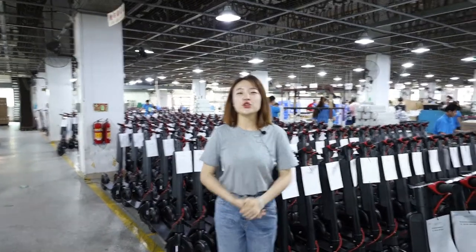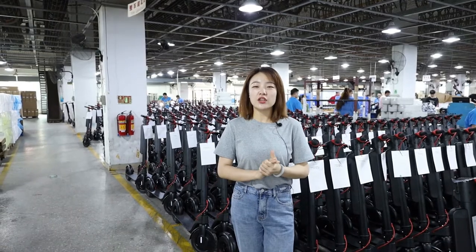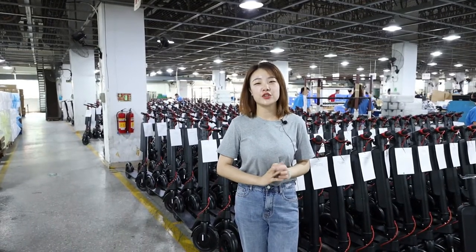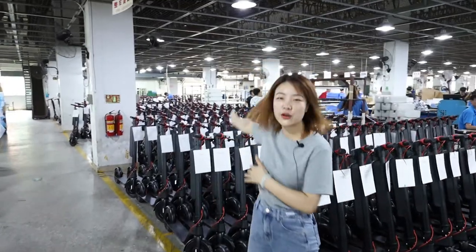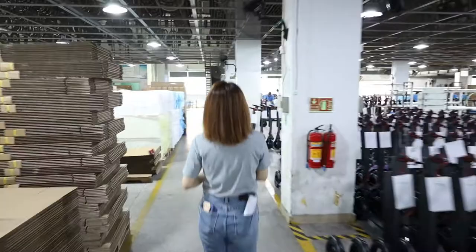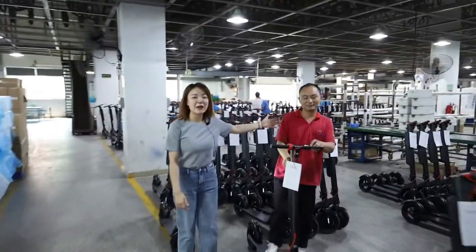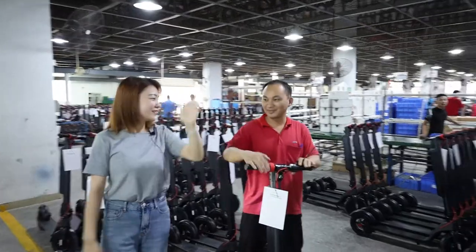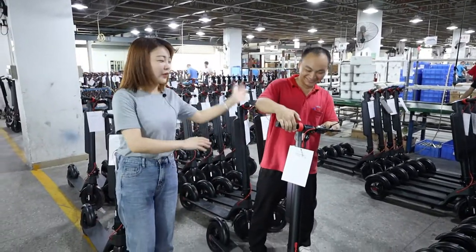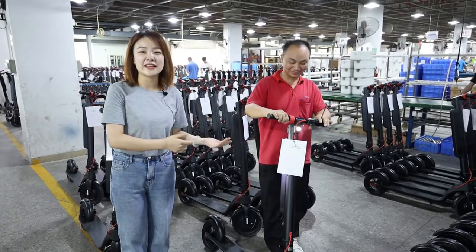We just did the riding test. After the riding test, if the scooter has no problem, we will send it to the 2B inspect area. Let's go — we will show you what's going on in the 2B inspect area. This is our QC. Today he will show us how they inspect the goods.